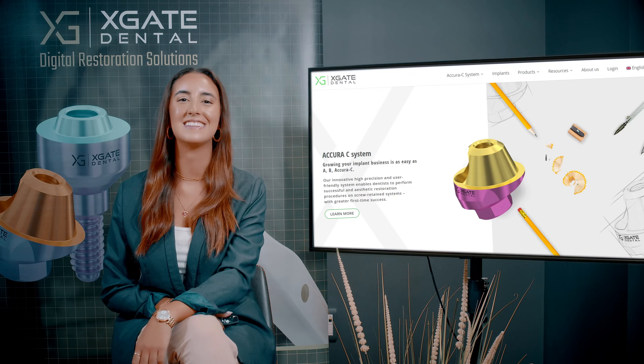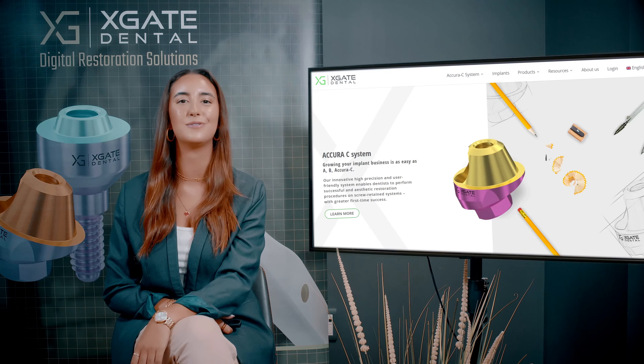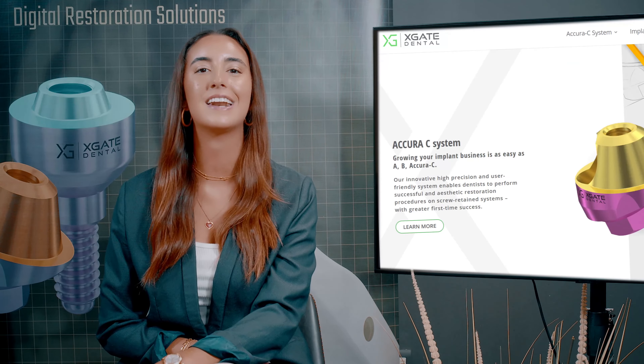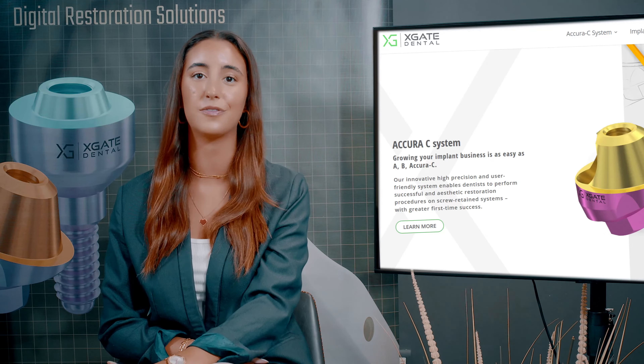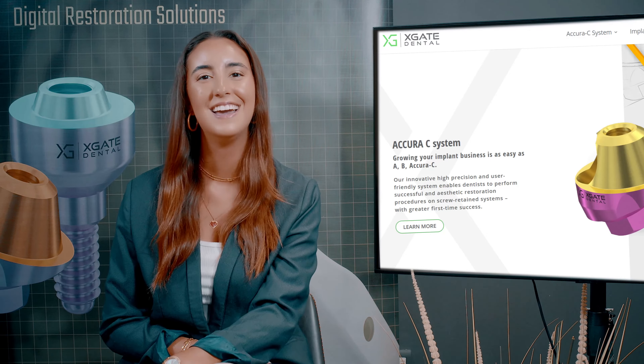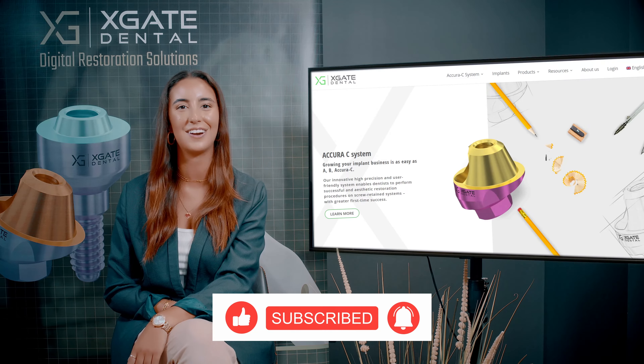Hi everyone and welcome back to Xgate Dental. I'm Emmanuelle Kadosh and we are here to discuss new procedures in the field of dentistry. We will provide interesting new cases to exhibit how doctors use our products to solve complicated dental cases. Don't forget to subscribe and follow us to stay up to date. Let's get started.